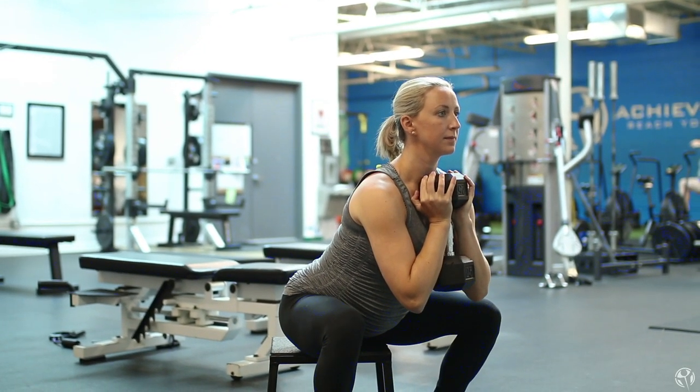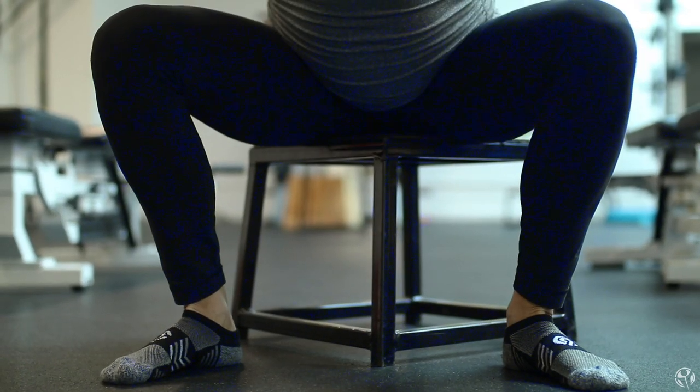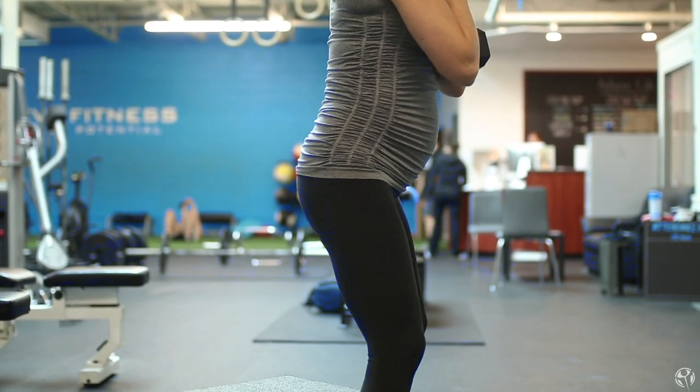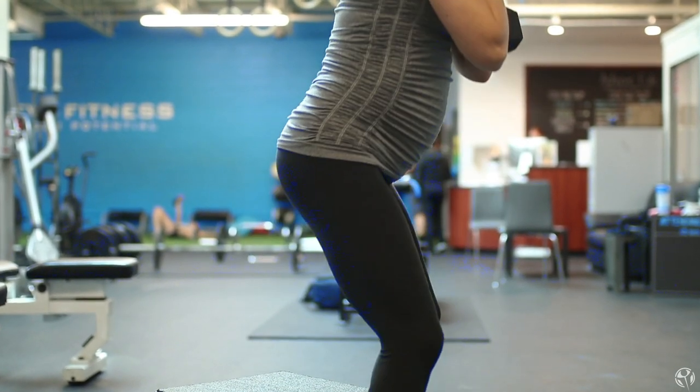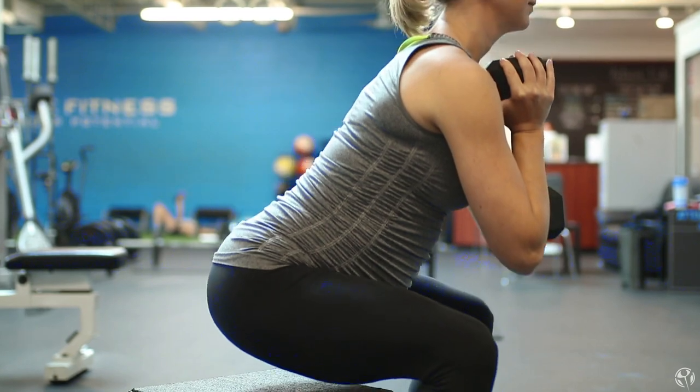When we first start teaching the Goblet Squat, we like to teach it to a box. The reason we like to do that is because oftentimes when people start to squat, they forget to hinge their hips back — they think just about going down and letting their knees go forward. So we like to actually put a box behind the individual doing the squat to cue them to sit their hips back as they descend into the squat.